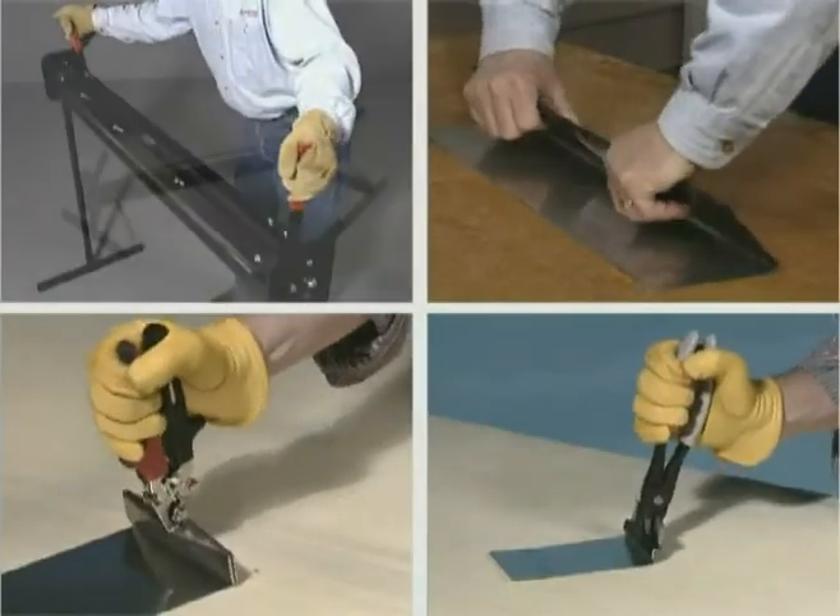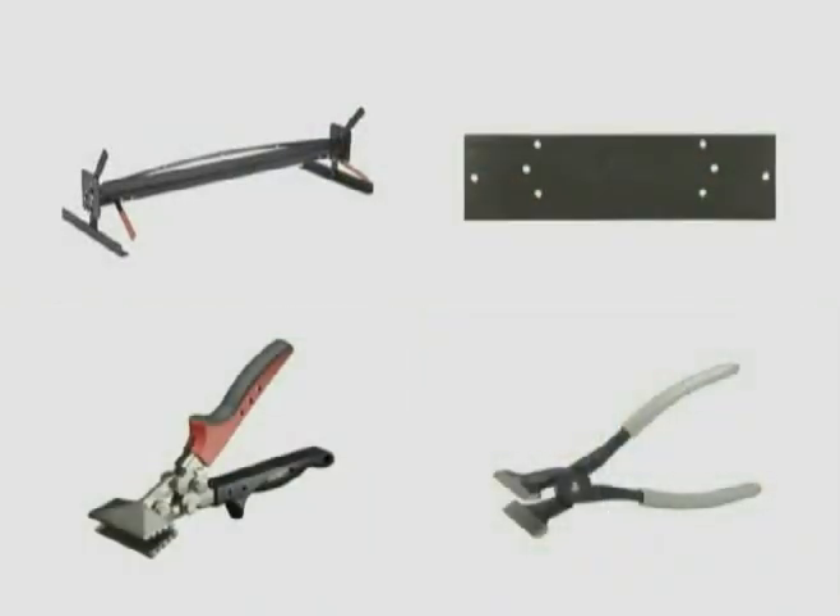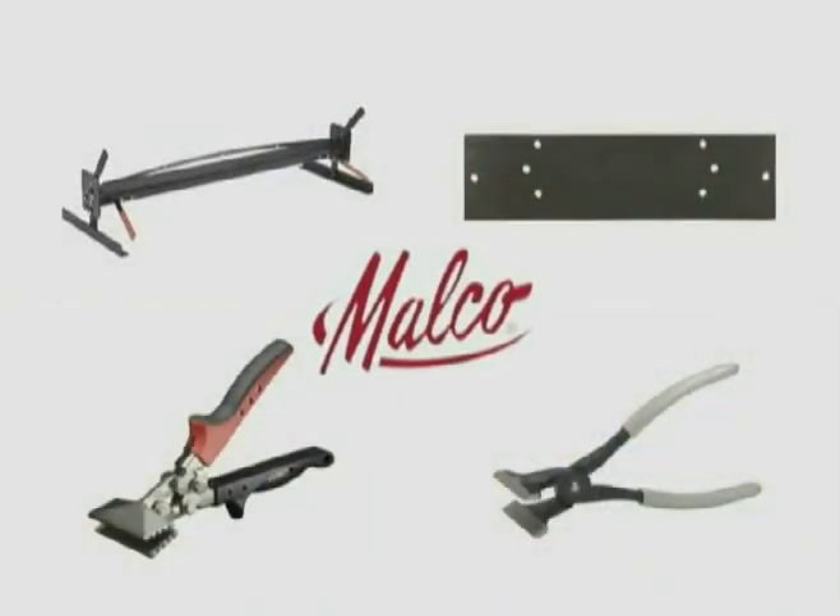Malco brakes, folding tools, seamers and tongs. Look for them wherever quality tools are sold.